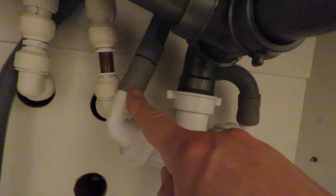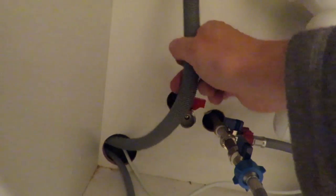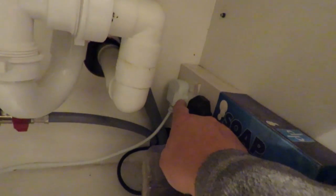That's the drain connected - it's just a push fit over there. Bit of slack on it. Plugged in.